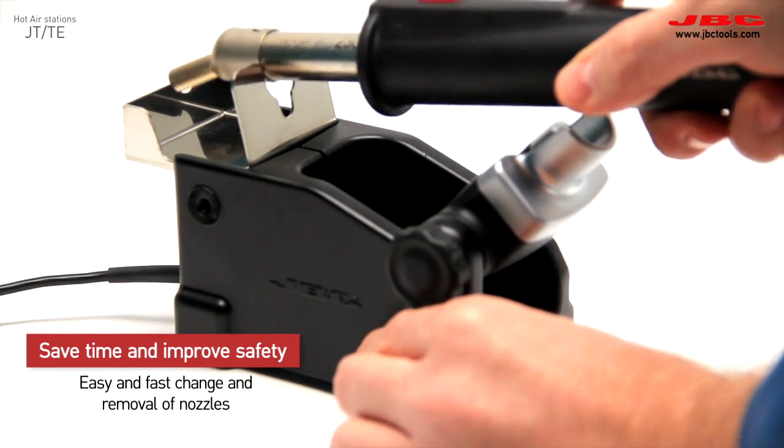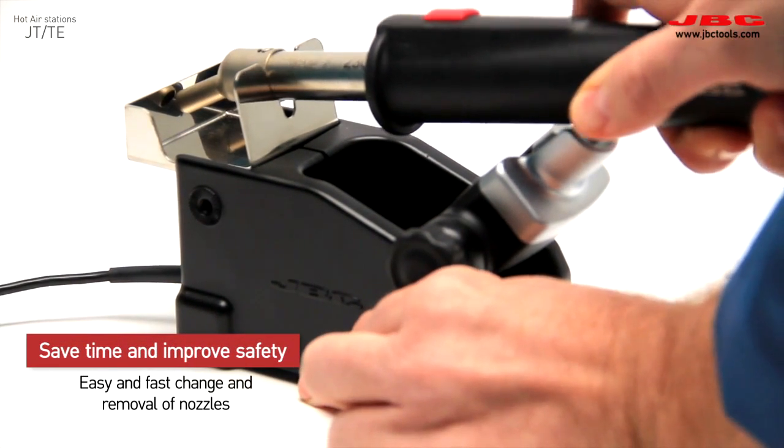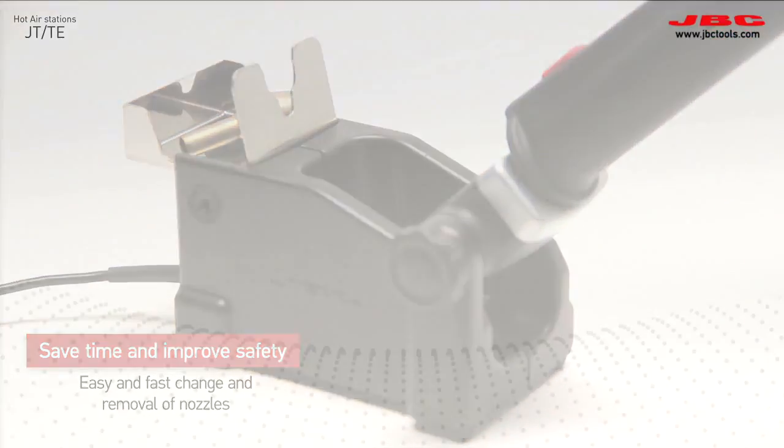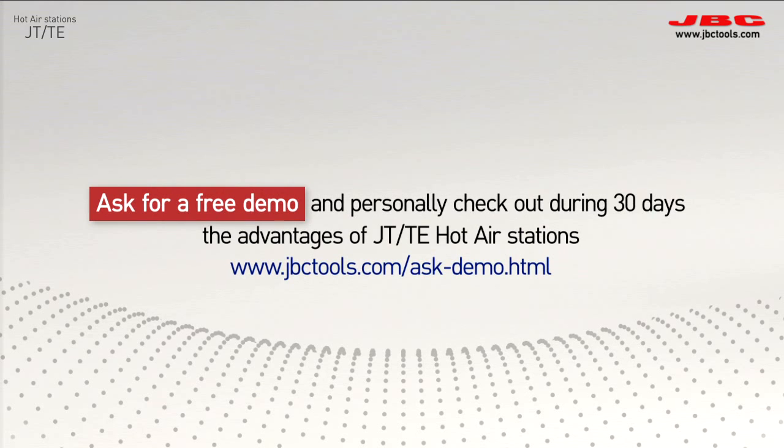Save time and improve safety by using the stand to change the nozzles. Just go online and ask for a free demo.